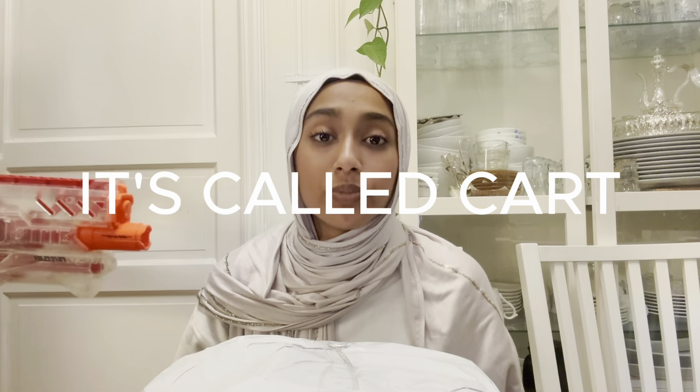Hello everybody, welcome back to my channel for yet another video. Today we will be reviewing and unboxing Temu products. So recently I've been going on this app that you probably know about, and I've been putting great cheap things in my basket, thinking that I wouldn't spend that much money.